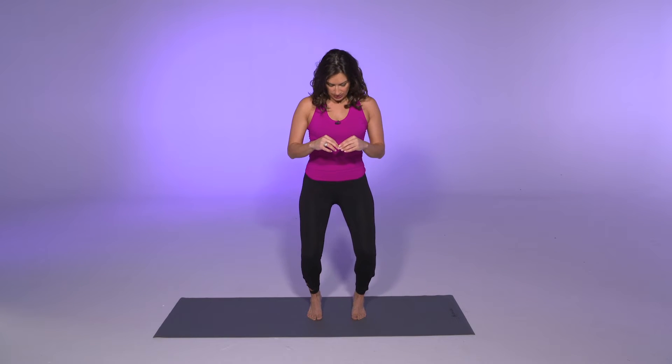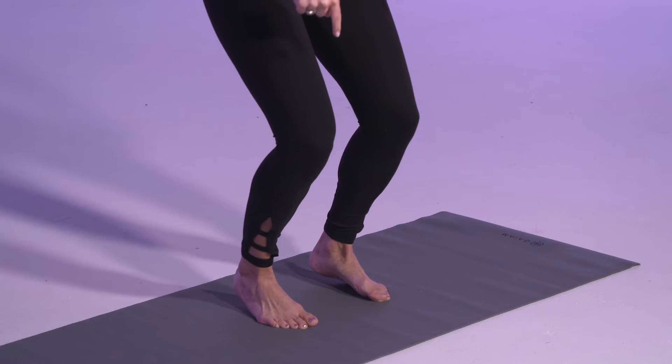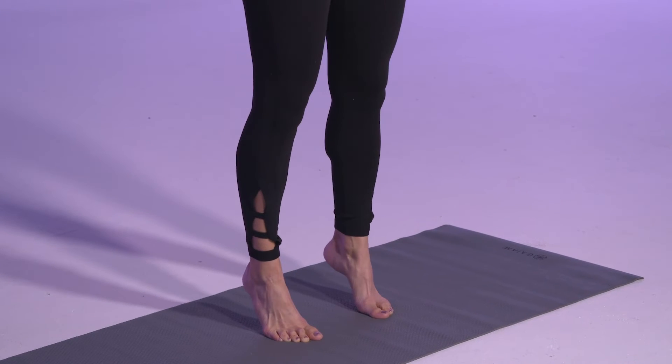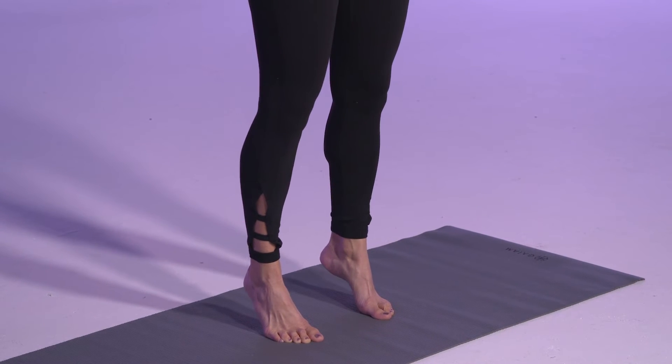So bend the knees looking down, making sure that the knees don't go too far forward. You can stand back up on the tiptoes. So this is not a squat, this is just simply a knee bend. We're going about one quarter of the way down and then coming back up.